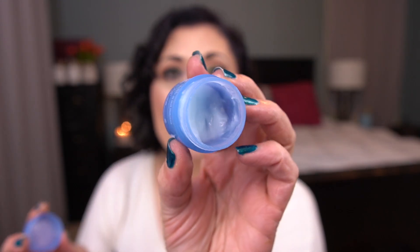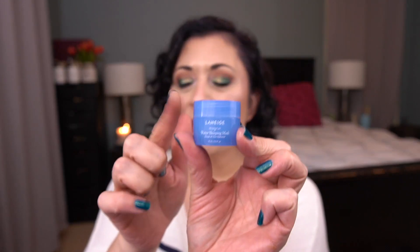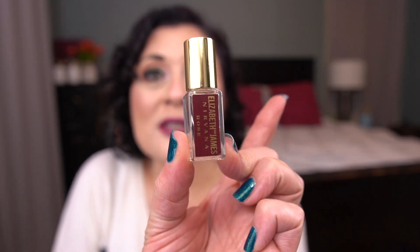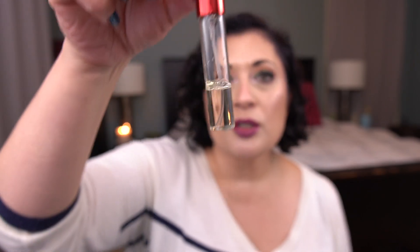Next I have the Laneige Water Sleeping Mask — the deluxe size. I typically don't use this at night. I like to put this on during the day when I'm working around the house and want a good hydrating mask. I do enjoy that mask quite a bit. Then I have the Fresh Kombucha Facial Treatment Essence — I enjoy this quite a bit, and with about a third left it will definitely be done. And lastly I'm working on the Elizabeth and James Nirvana Rose Perfume — the deluxe size. I actually decanted it into an atomizer. I think I've used it once but I did start working on it.